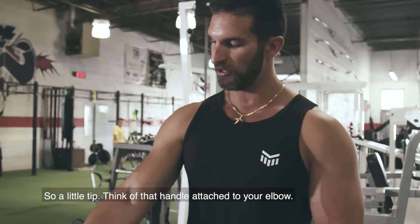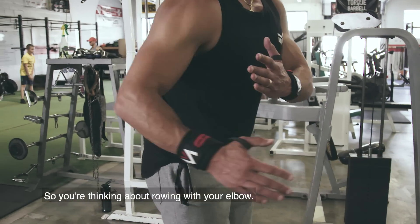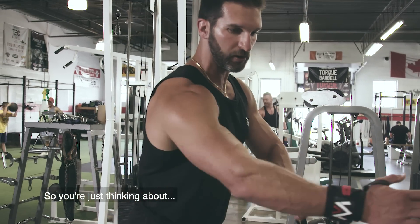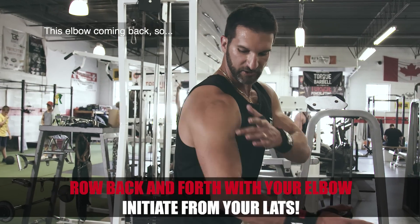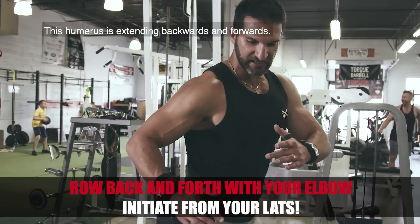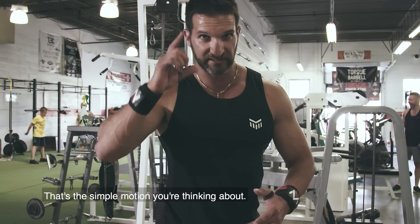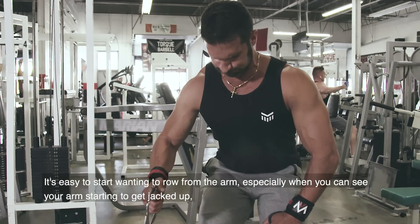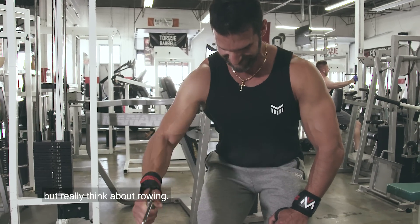A little tip: think of that handle attached to your elbow. Think about what your elbow is doing, not what your wrist is doing. You're thinking about this elbow coming back — the humerus is extending backwards and forwards. That's the simple motion you're initiating from your lats. It's easy to start wanting to row from the arm, especially when you can see your arm getting pumped up, but really think about rowing from the elbow.